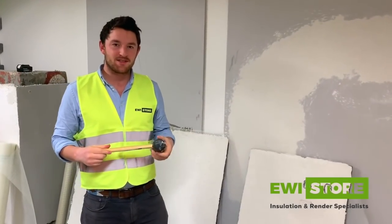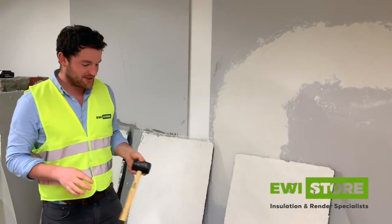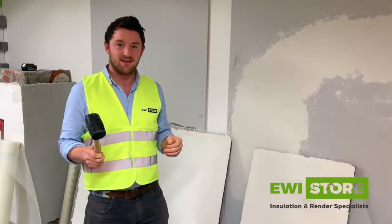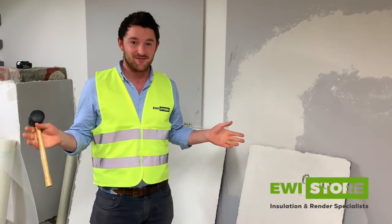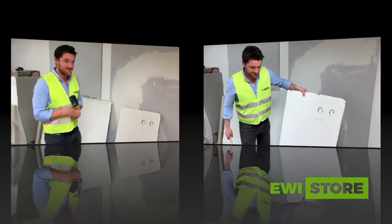Although we got Evelina to jump with her heels on these boards, I'm now going to give them a hit with a hammer. Evelina's not the heaviest girl — she's very light — so I want to apply a bit more force with our own test here.